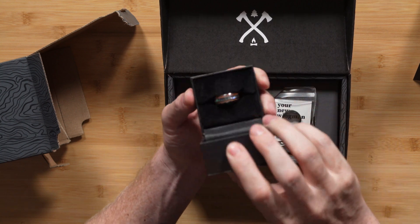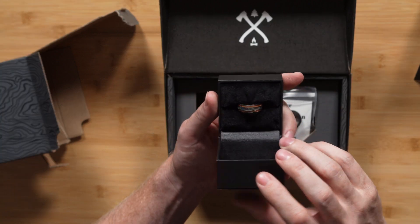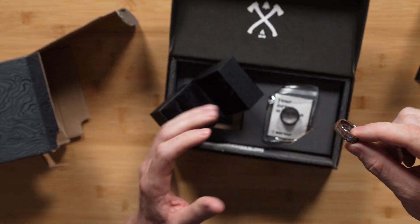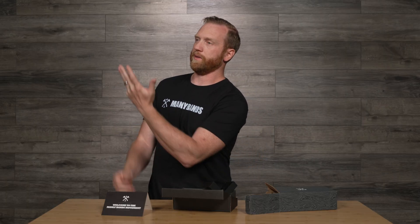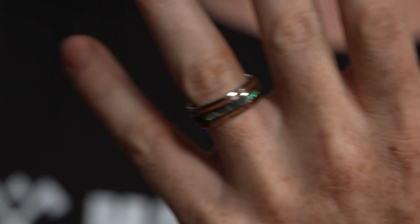Inside — there it is. The Angler. Simple, beautiful colors. We've got, of course, our tungsten band with koa wood and abalone shell.